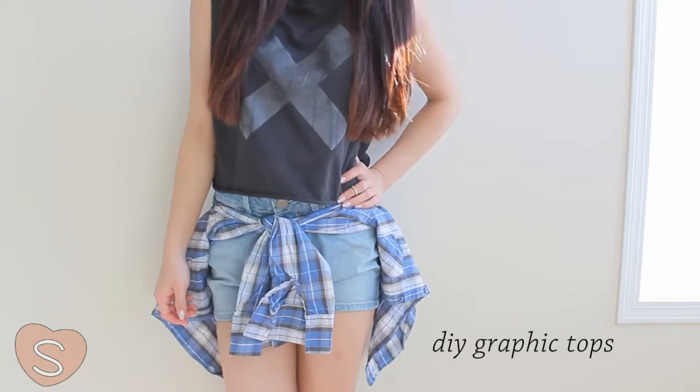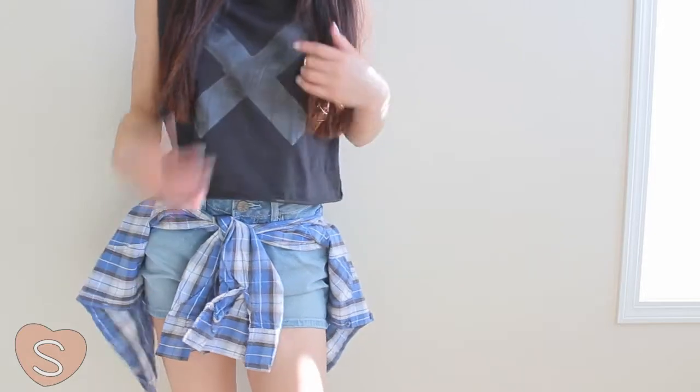Hey guys! So today I'll be showing you how to make these simple and affordable graphic tops.